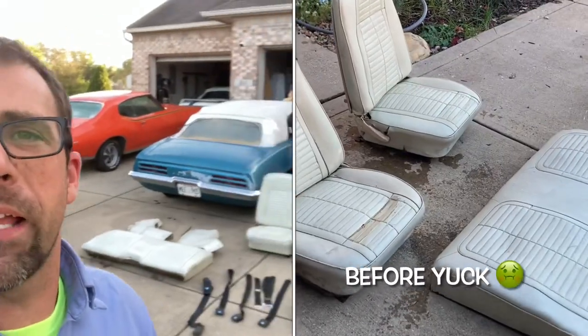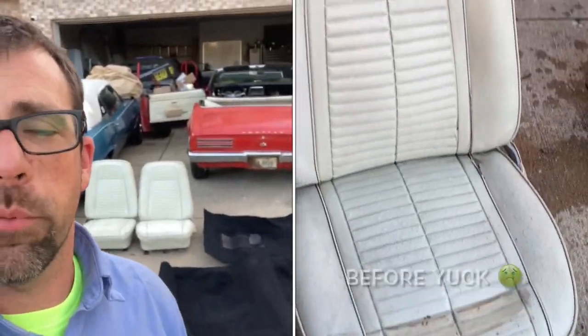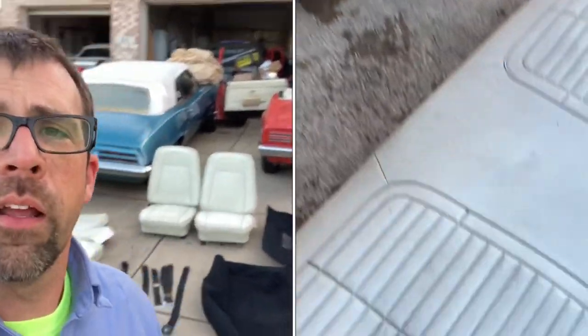What you see behind me is the seats all cleaned up. These are the original seats that are in the car — they were pretty nasty, moldy, and disgusting. Got brand new carpet because the old carpet was awful. I pressure washed those seatbelts and they look a whole lot better — they actually turned back to black instead of white or brown. They actually look really good.